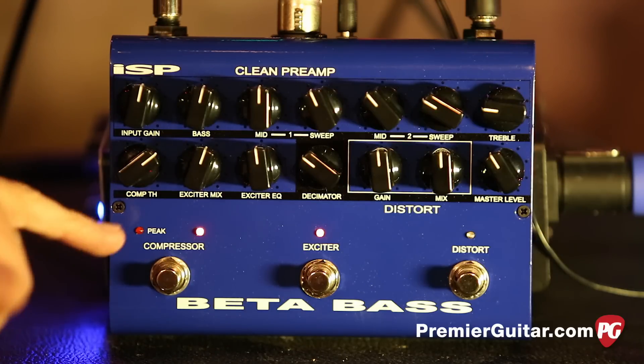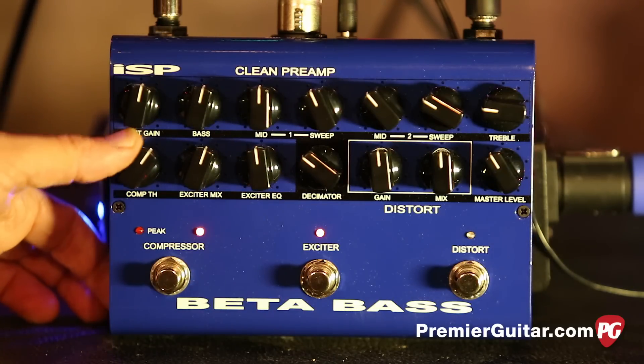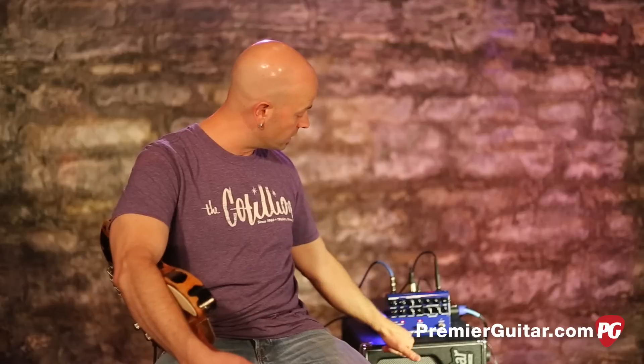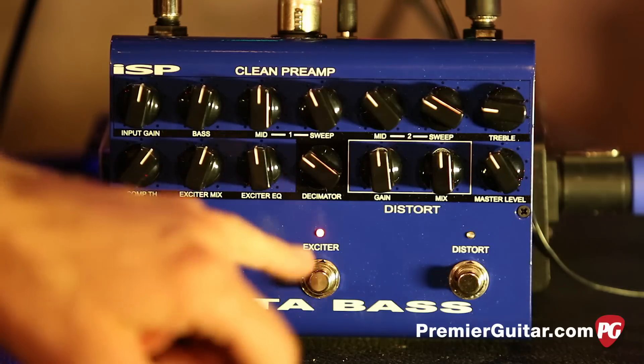Moving down to the next row, which is sort of the nuts and bolts — it gets a little crazy. We've got compression, which is what they were famous for before and are famous for yet again. We've also got this little section right here, which is called the exciter.